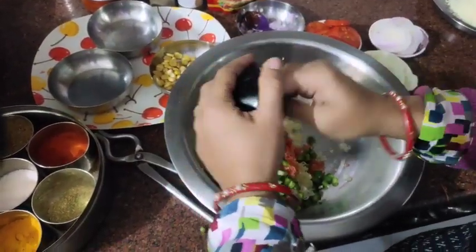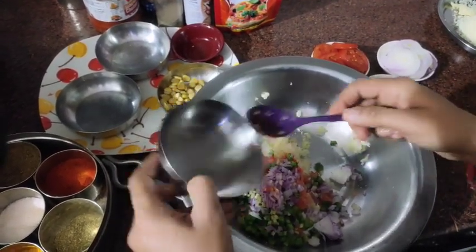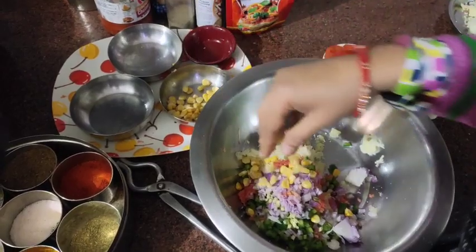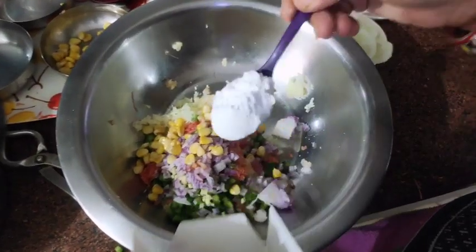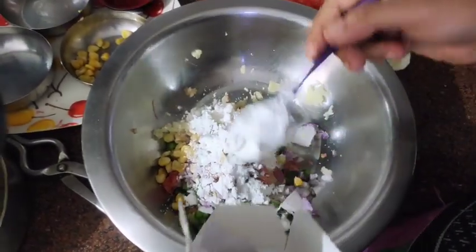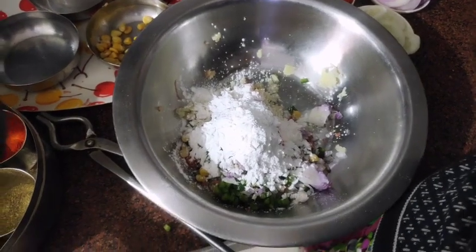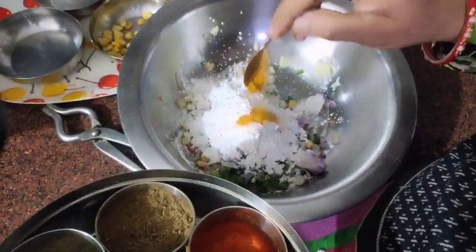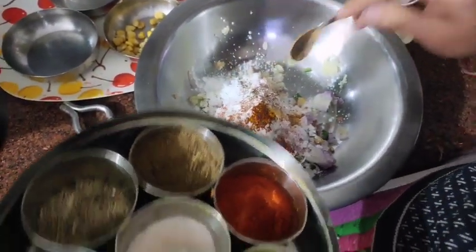Add chopped ginger. We will add a little corn to it. I have added 3 tablespoons. We will add masala — salt to taste, a pinch of haldi (turmeric), a little red chili, and this is 1-2 tablespoons.